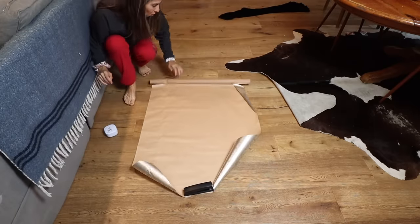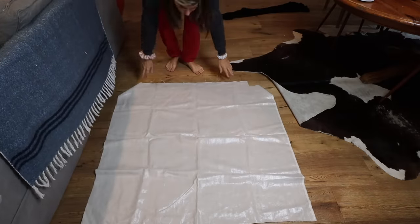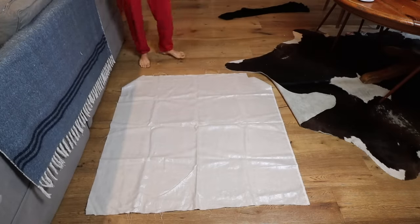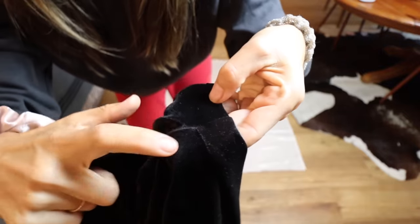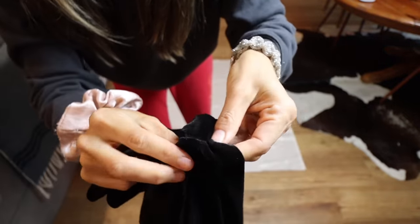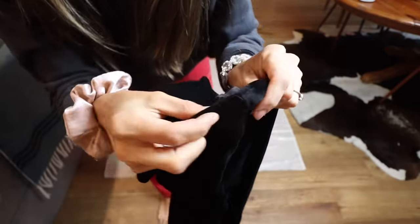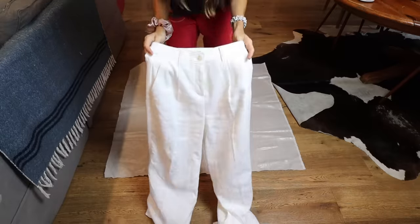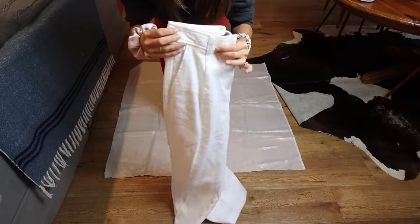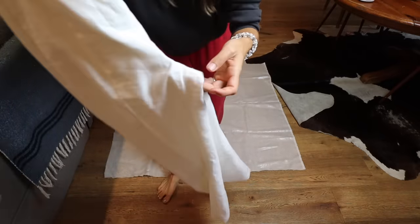Let's get started making our pattern. You can use wrapping paper, fabric, anything you have — as long as it's wide enough to create a front and a back and long enough for the length you want. I'm using some old linen fabric. These are the pants I'm using to create my pattern. I'm going to show you on these lighter pants so you can see how to fold the seam to get just the front and the back.